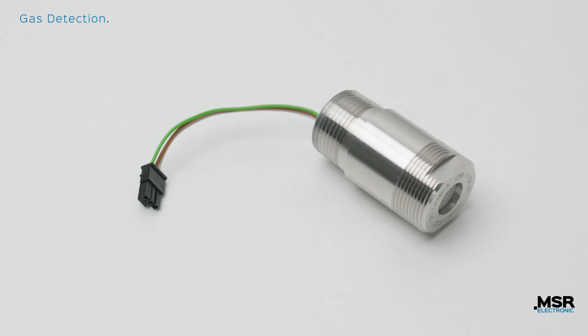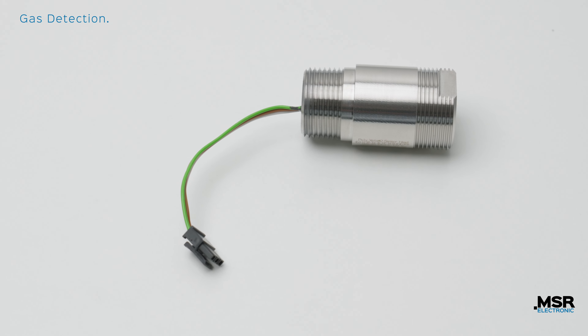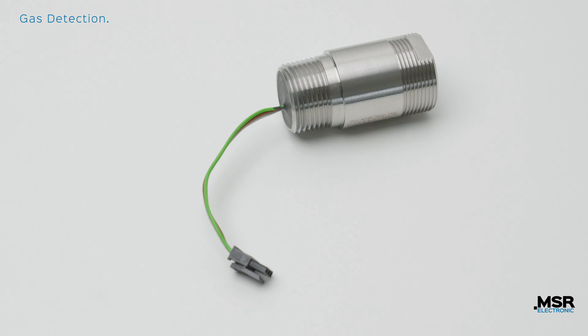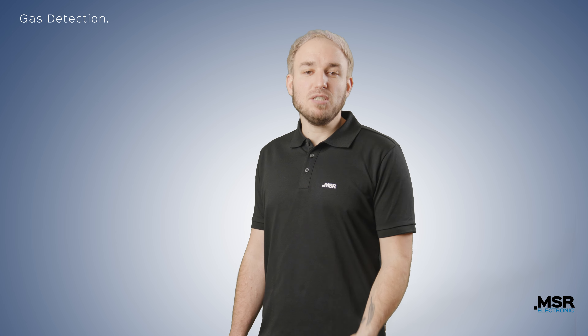The exchange head can be replaced on-site at any time. You send the used sensor heads to MSR Electronic or to the certified partner and receive them back recalibrated. During the next maintenance, you should simply replace the sensor heads. In addition, you will receive a calibration protocol for each recalibrated sensor head.